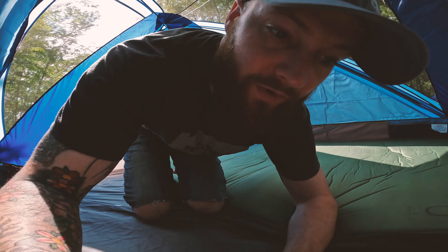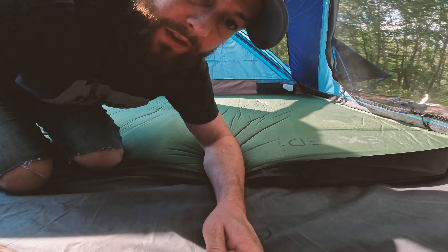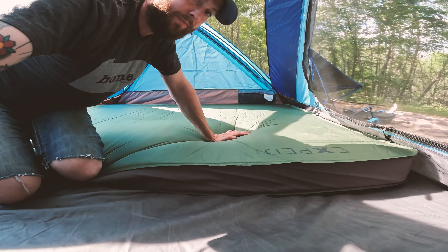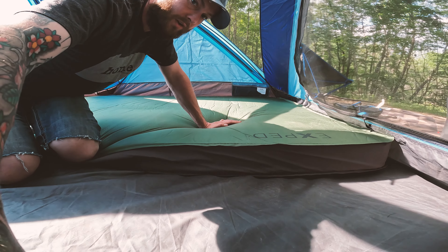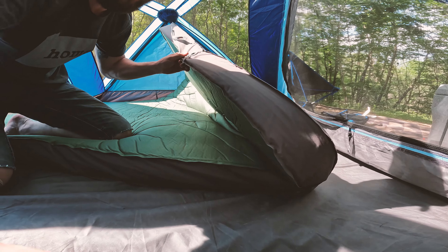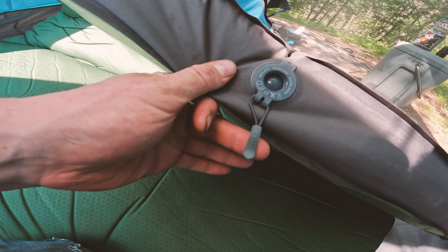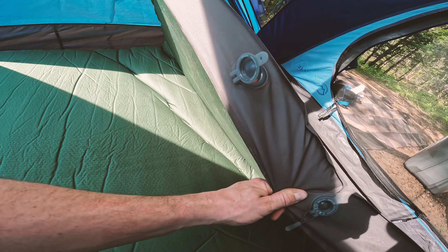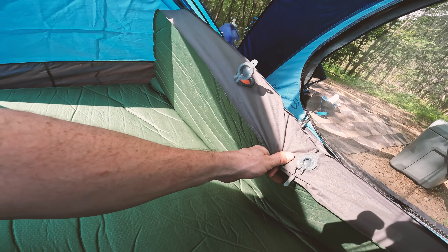The Exped MegaMat Duo is the most comfortable mattress I have ever used camping. It's definitely not for backpacking, but this is great — it fits two people, it packs up very easily, it even inflates most of the way on its own. To deflate it, you open this up and just roll it on up. I'll show you guys how that's done.